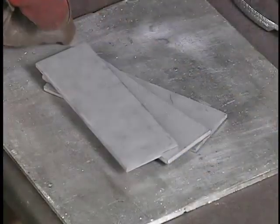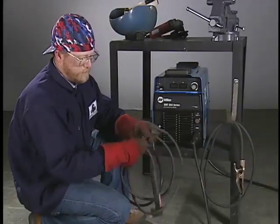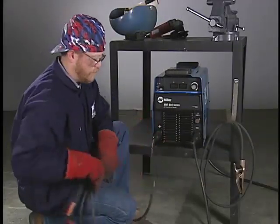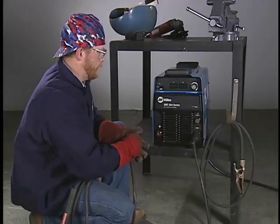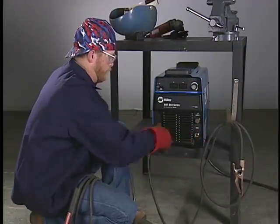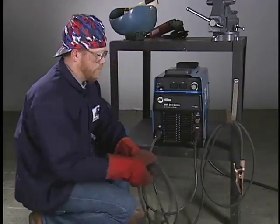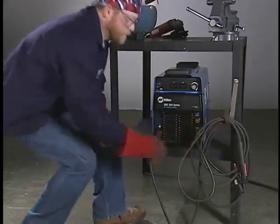Gather the base metal and electrodes required for the job. Check that the power source is set up for the correct polarity and make sure that leads are in good condition. For this exercise, we'll be using a direct current power source with the electrode cable connected to the negative terminal, referred to as DCEN or straight polarity.